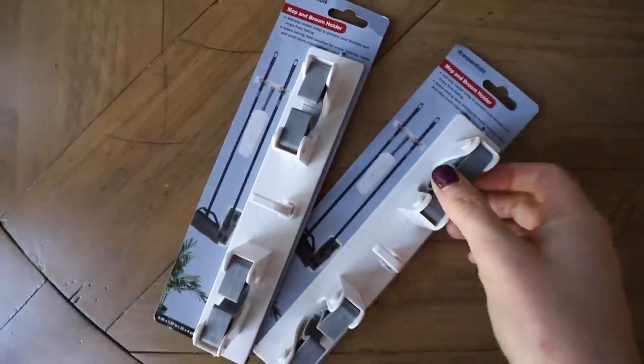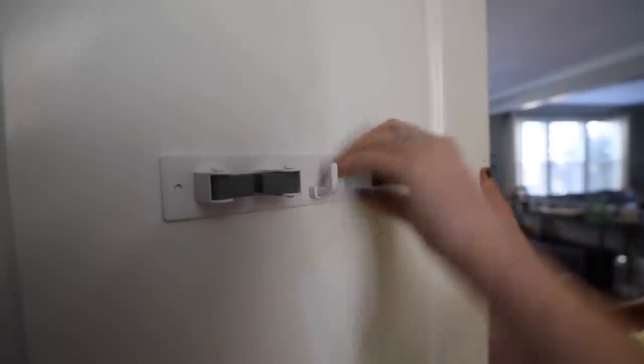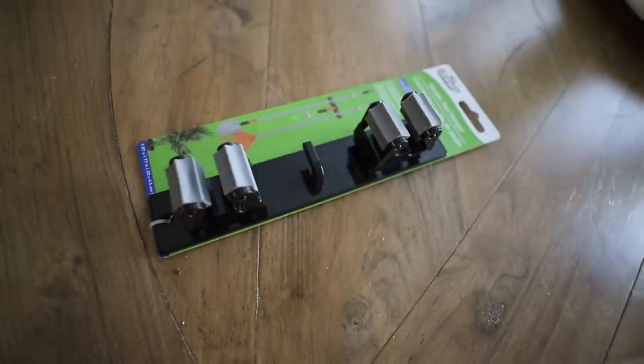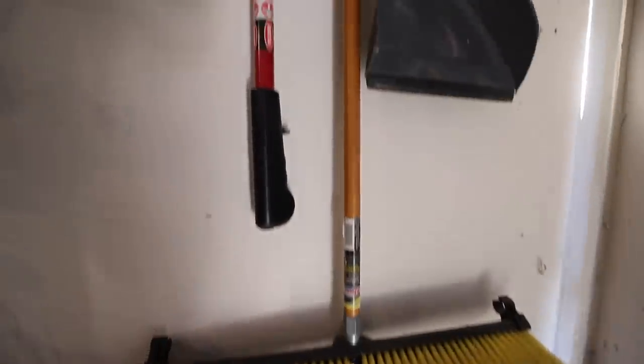Throwing back to my previous video — these behind-the-door hangers for your brooms. I also found one in the garden section and tried it out in my garage. You do have to anchor it to the wall, but it is awesome. Another great product I highly recommend.